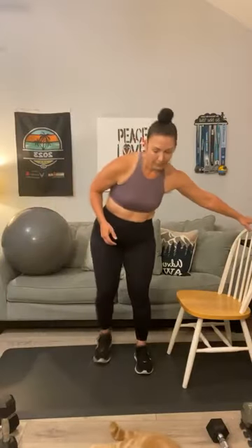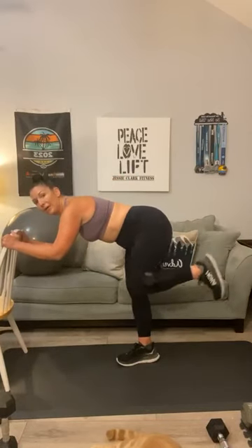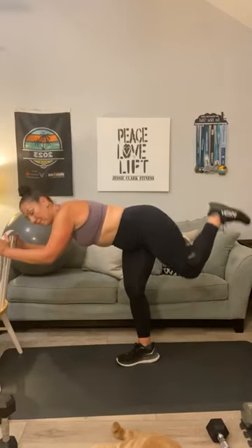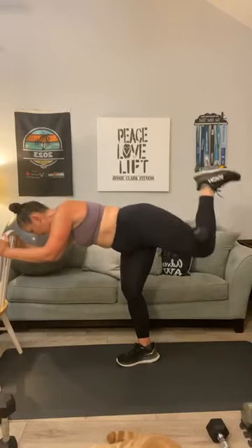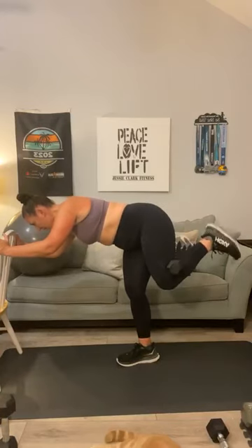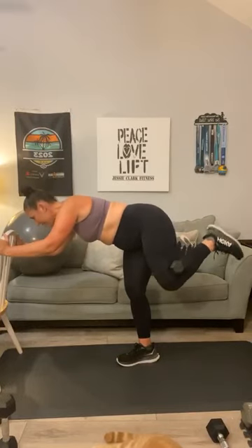Standing donkey kicks — you will need your chair again. Grab a weight — I'm grabbing my ten. You're using the chair to help flatten your back. One, two, three, four, five, six, seven, eight, get to ten and then hold — nine, ten. Now fire harder to the side: one, two, three, four, five, six, seven, eight, nine, ten.